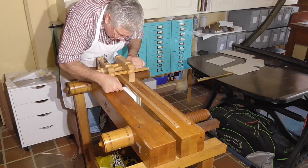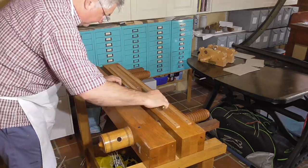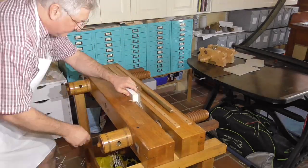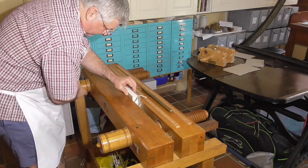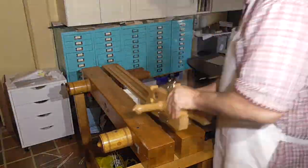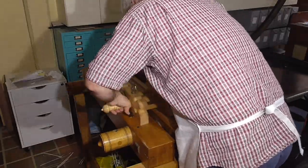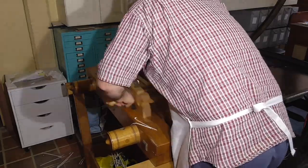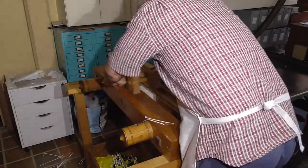Traditionally, this style of book would have been trimmed very differently — it would have been done in boards. After the boards are laced on, the boards can still move up and down. For the head and tail, the book would have been put in the press with the boards drawn down the width of the square and then the edges trimmed. Trimming the fore edge is even more convoluted and used things called trindles, which were inserted around the cords with the boards folded back. As the boards are fully opened up, the trindles force the spine back to flat. The fore edge is then trimmed and the trindles are removed, allowing the spine to go back to its rounded shape, which then results in a rounded fore edge. I believe Arthur Green is writing a chapter for the next edition of Suave Mechanicals about this subject, and I'm really looking forward to learning more about this process.